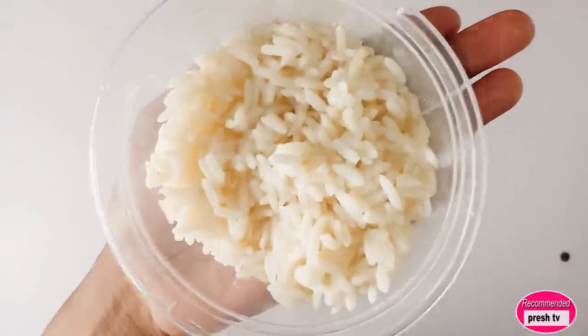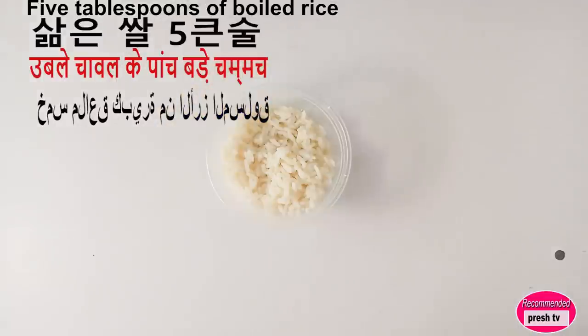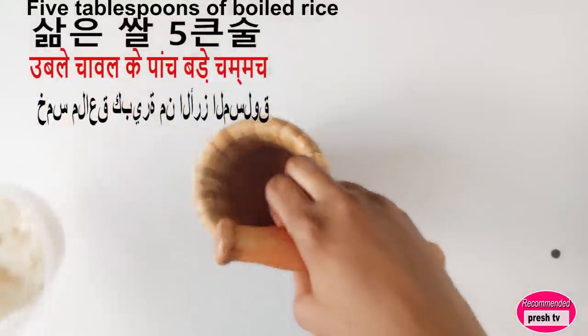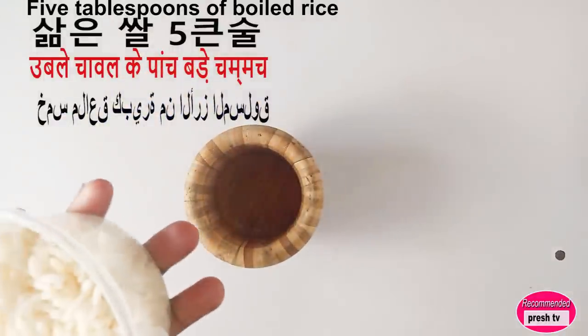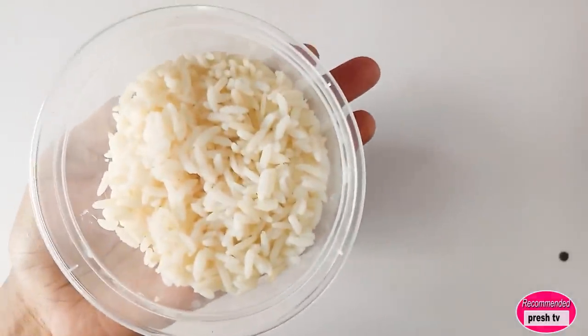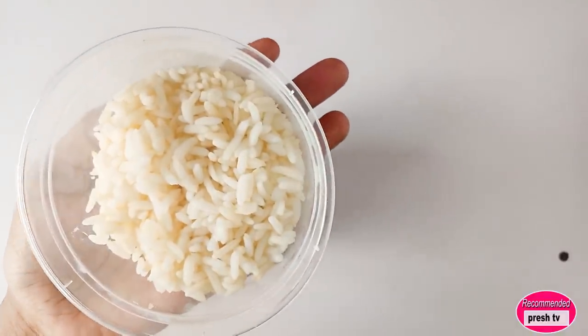The first thing you need is rice. I'm going to put this into the mortar and pound it — you can blend if you want to, but I'll pound. I'm making use of only five tablespoons of rice.